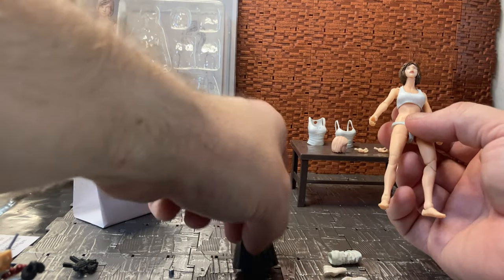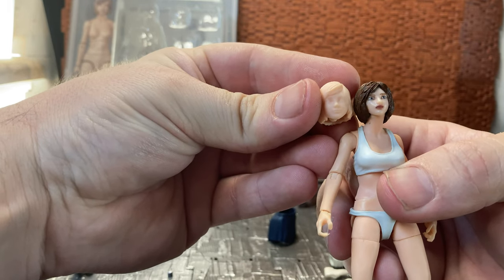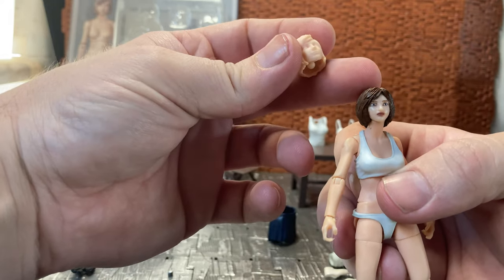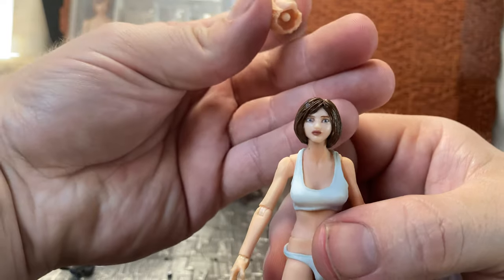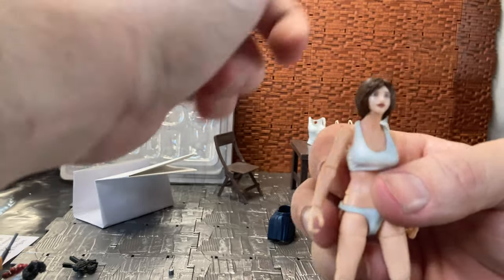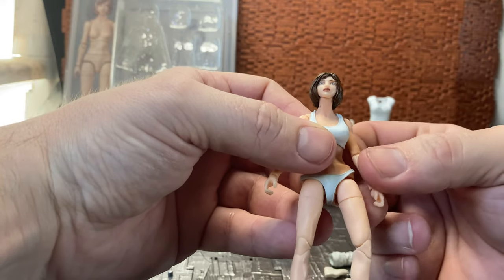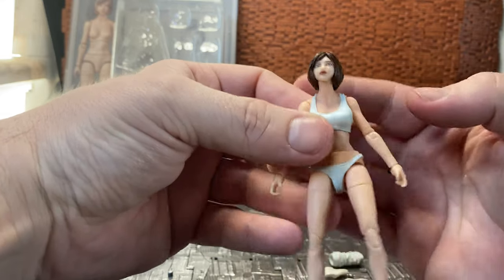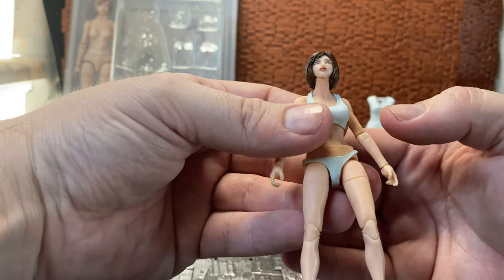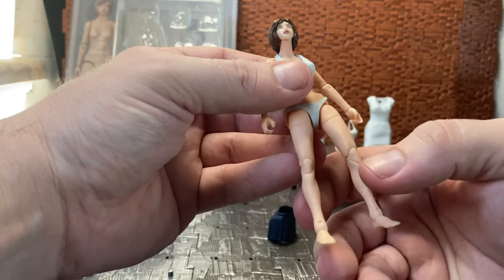It does have an alternate head sculpt. The hair parting on the unpainted head is a little bit more to the side. As I said, I did paint this head — it's not the best. I've recently purchased a second one of these figures from eBay — it wasn't overly expensive considering how much they go for — and it's another blank but with a painted face. I'm curious whether it was factory painted or painted by the previous owner.